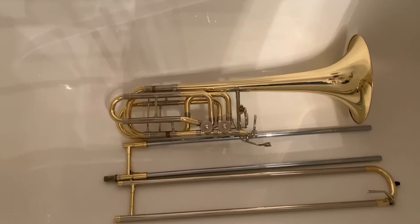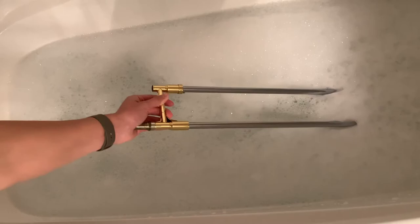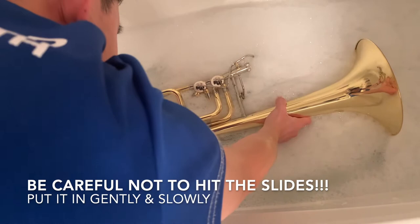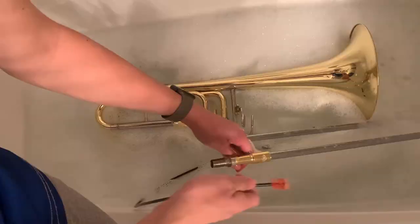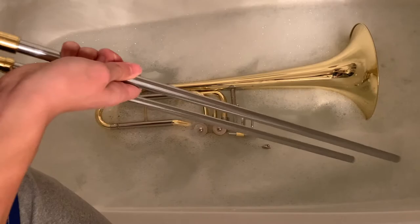First, separate your slides so that the inner and outer slides are separate. Next, fill your bathtub with water to about two inches deep. Add some soap into the bathtub while the water is running to get a bubbly surface. Then lay the two parts of the main slides into the bathtub while making sure to get rid of any air bubbles within the slides by holding one side up near the surface. Next, lay the bell into the bathtub — it doesn't matter if a little bit is sticking up out of the water. Leave the trombone in the tub for about 10 minutes, then flip the bell so that the other side gets soaked. Now, using the cleaning snake, run it through the slides. If the snake gets hard to push, don't force it — just stick it out. This will especially happen when you're cleaning out the outer slide and the bell.